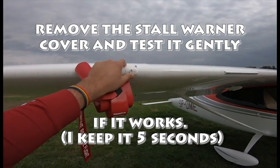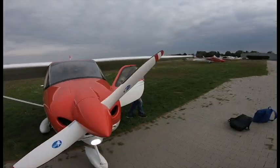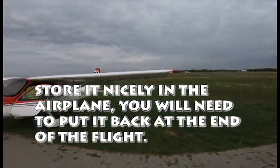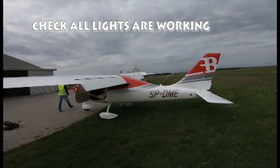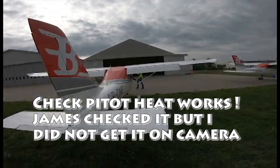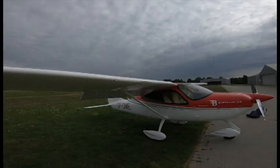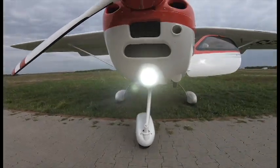One, two, three, four, five — I always give it five seconds. That's working. And it likes to work.